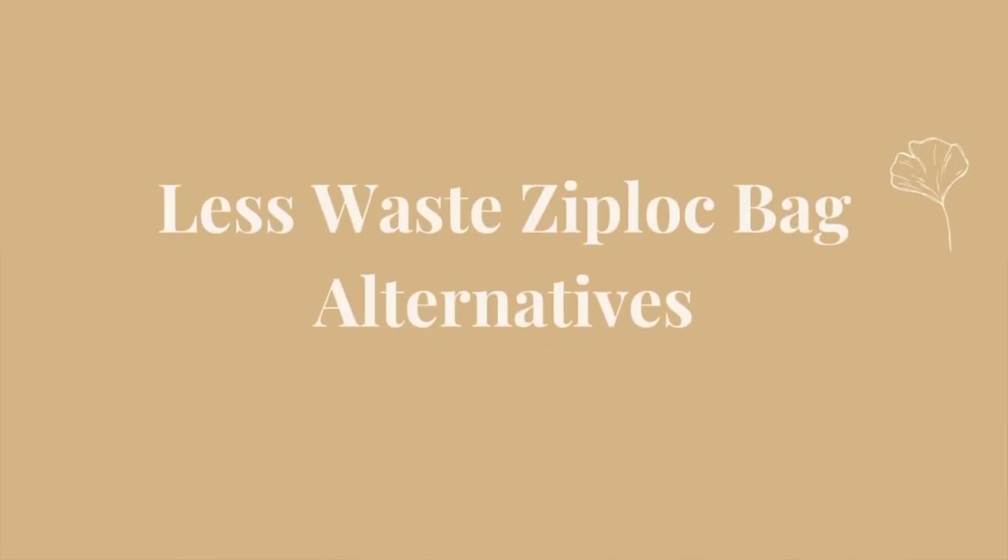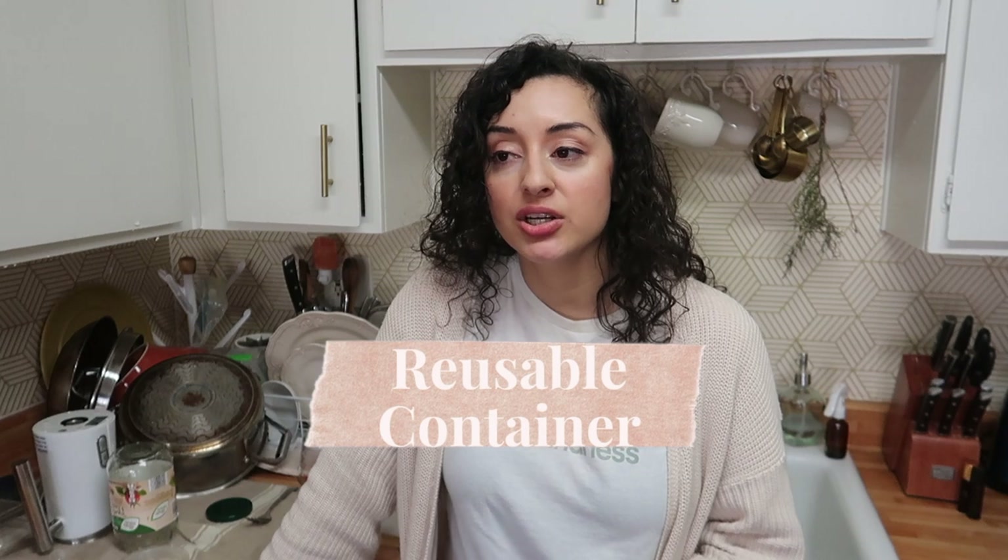The second thing that creates a lot of waste in our kitchen is ziplock bags. We use them for leftovers, snacks, trips — everything. Instead of using a ziplock, try a reusable container. My daughter had leftover apple slices the other day and I just put them in a stainless steel container in the fridge. It's that simple.